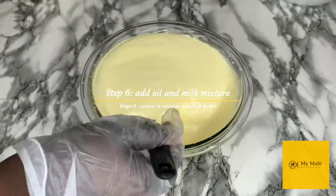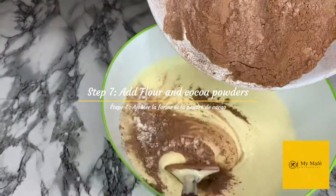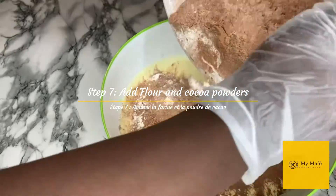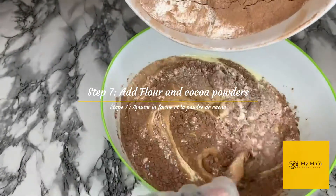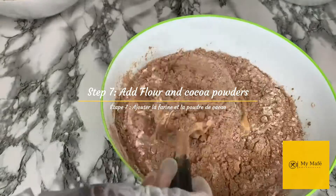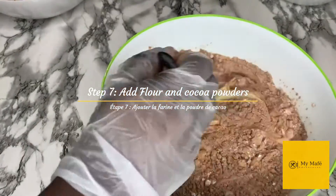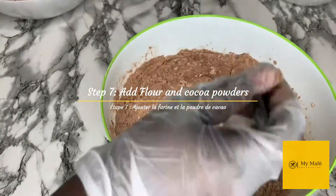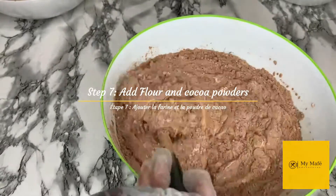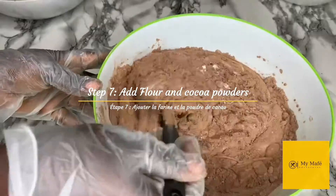I am now going to add the milk and oil mixture to the egg mixture. It is also time to add the dry ingredients — our cocoa powder, flour, salt, and baking powder. We're going to add them in and, using a baker's spatula, slowly fold the mixture until it's all blended together. Your batter is going to be a beautiful, nice, chocolatey looking thing.